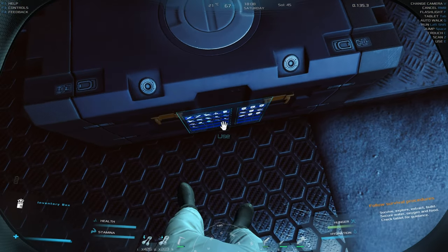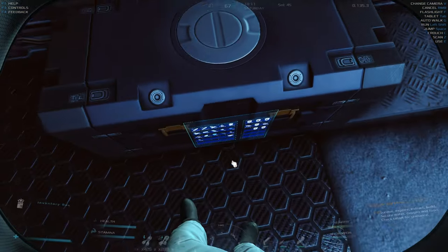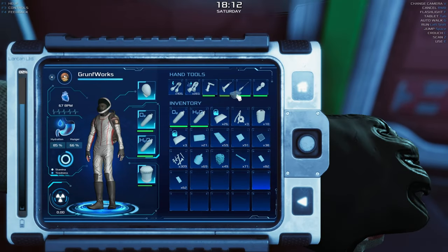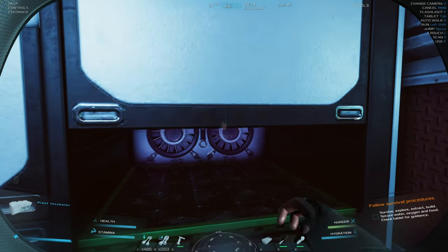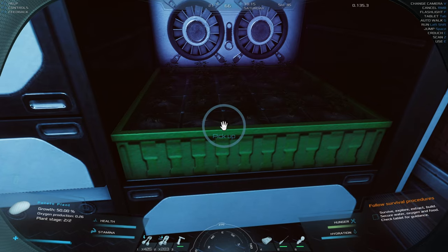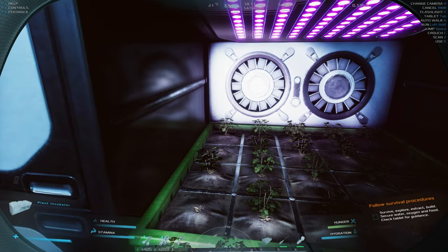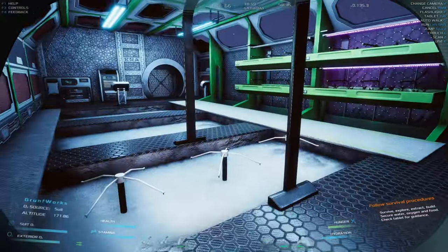I need to find my small crate. I just love these crates — they are so good in terms of allowing us to place things. You just take the crate and then you can do everything. Such a small quality of life change can have a tremendous impact. Now let's pick up the potatoes.